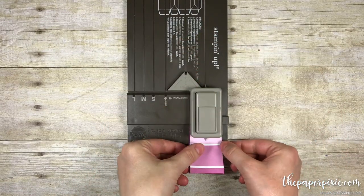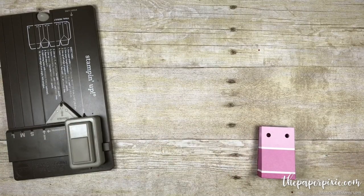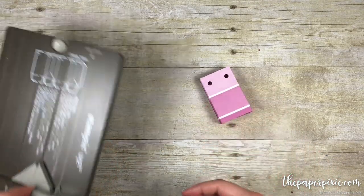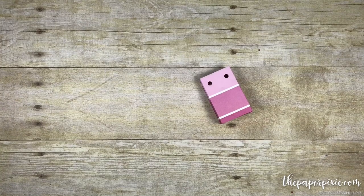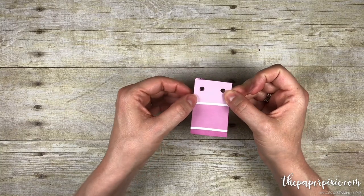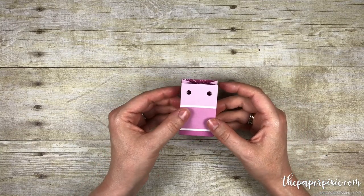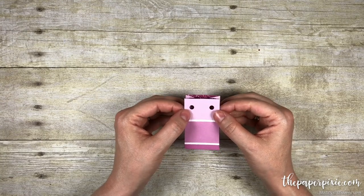There we go! Now you guys will laugh at me — this is not the intended use of the punch board, but I was making a whole bunch of these for Christmas a couple of years ago and I actually put the punch board on the floor and used my foot to punch through all those layers. It worked like a charm and my punch board still works! But again, do that at your own risk.